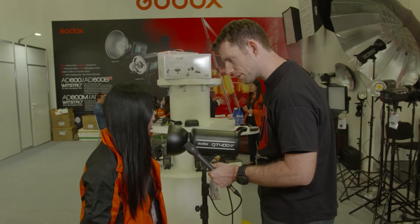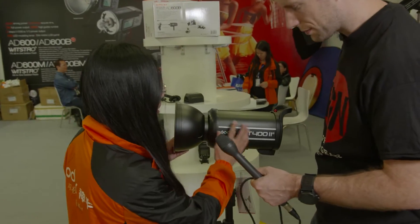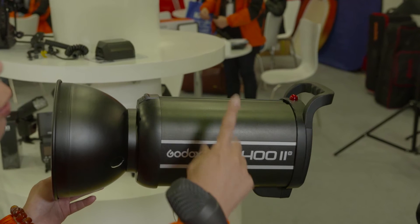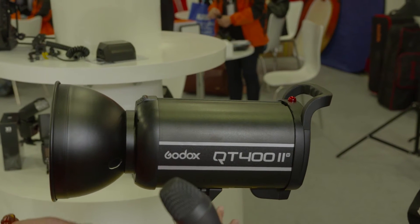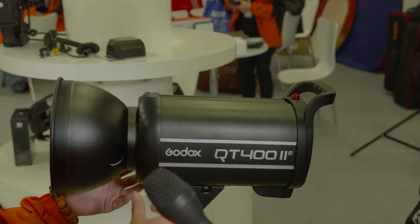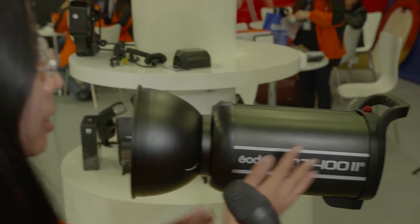The QT402 is our Godox high-speed flash — it is our newest flash. For the high-speed scene, we have 1/8000th through from 1/16th power to full power for this range, high-speed. And we also have multiple flash modes. This one also has a 2.4G built-in receiver inside, so the customer can trigger the flash with only the transmitter — no need to put a receiver on it.